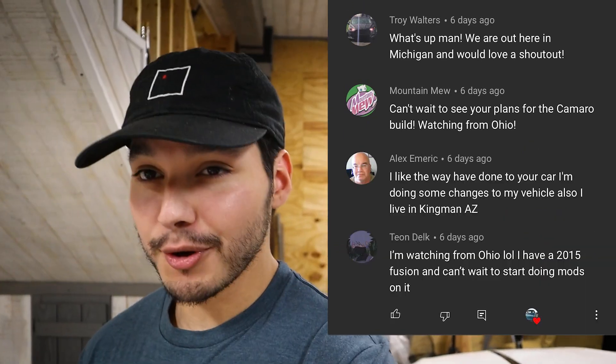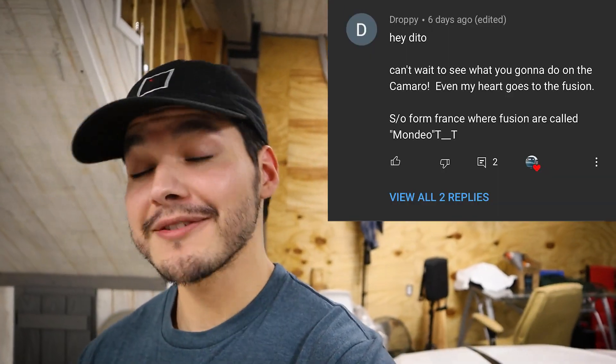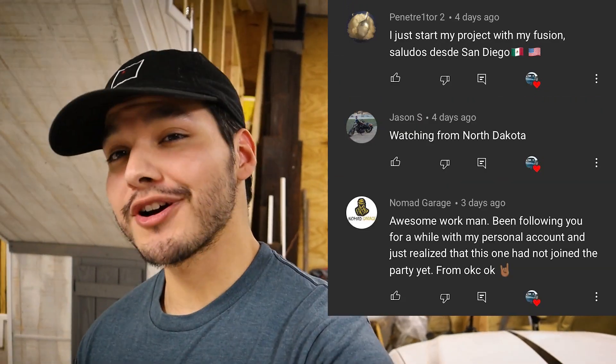That's going to do it for this video, guys. Thank you so much for watching. I have a Camaro video coming out later this week. Before I close out, I want to give shoutouts to people who stayed to the end of the last video: Troy from Michigan, Mountain Mew from Ohio, Alex from Kingman Arizona, Tian from Ohio, Big Turtle from Kentucky, Armand from St. Louis, Nico from Virginia, my Tia Patti from Dallas Texas, Brody from Utah, Droppy from France, Chris from Georgia, Justin from Virginia, Nick from Alberta Canada, Alexander from Pennsylvania, Kevin from Massachusetts, Zach from Pennsylvania, Todd from Tennessee, Jesus from Dallas, Scott from New Jersey, Penetrator from San Diego, Jason from North Dakota, and Nomad Garage from Oklahoma City. I appreciate all of you — seeing that you guys want to spend 10-15 minutes a week hanging out with me on my channel is a pretty awesome feeling. Here's a cute picture of my dog. See you in the next one!